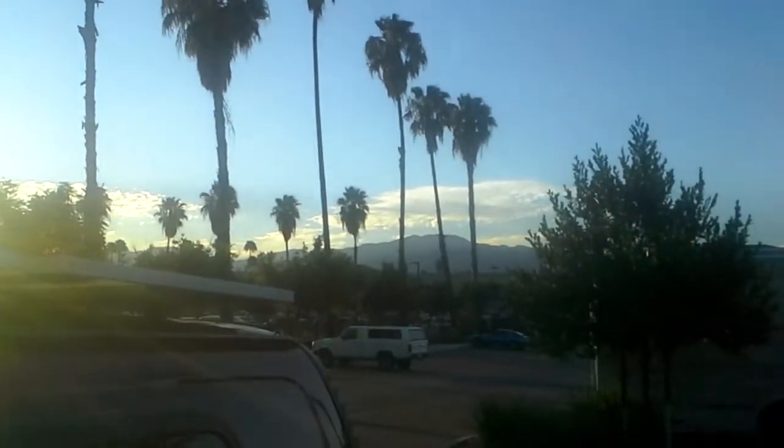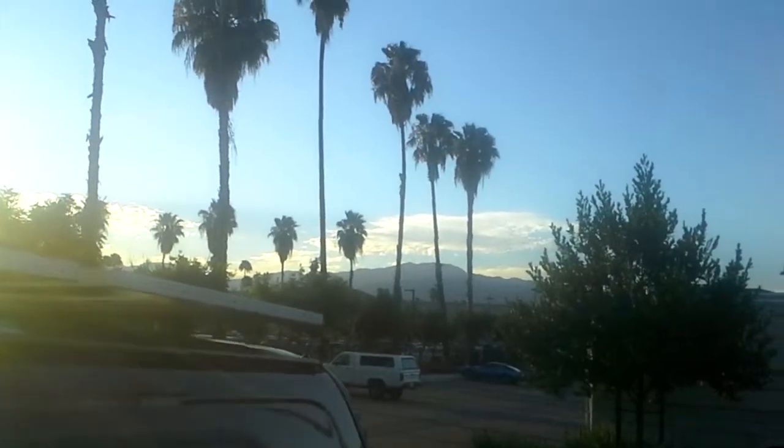Thanks for watching. Beautiful sunset — not quite, but I love it out here. Thanks for watching, bye.